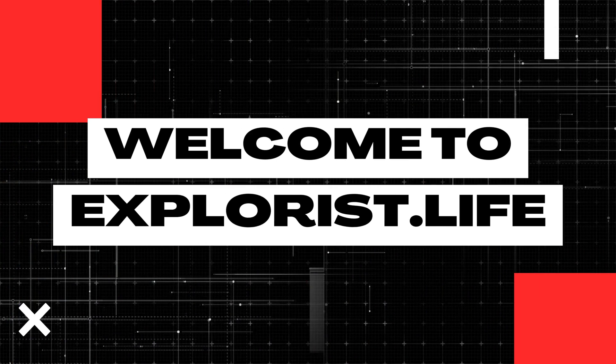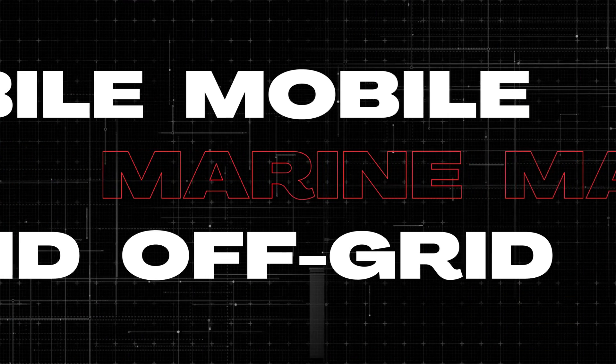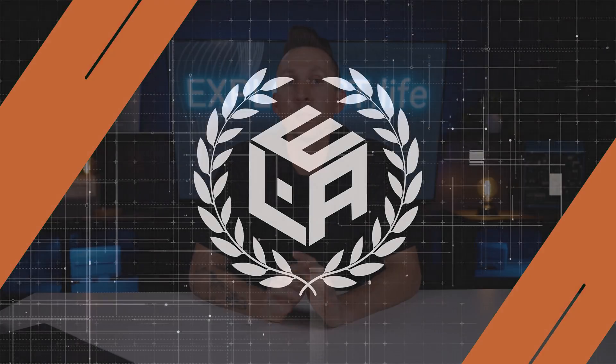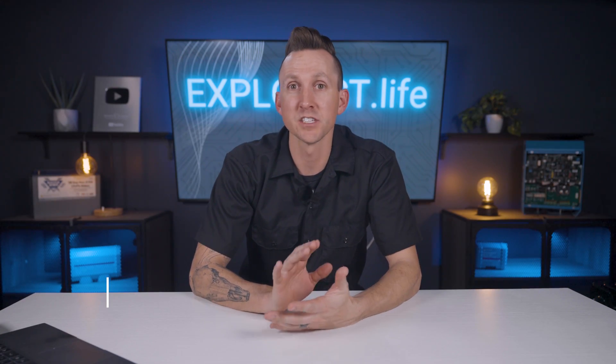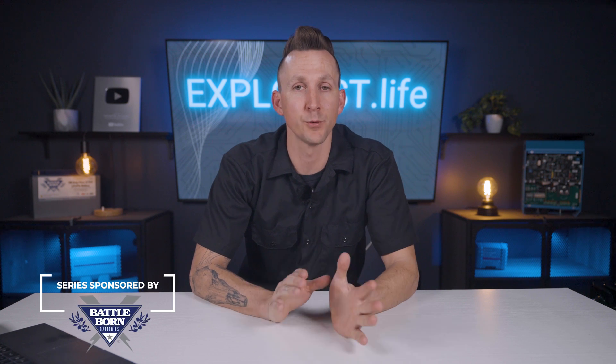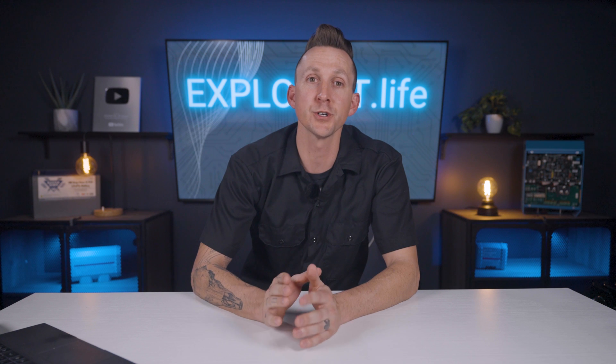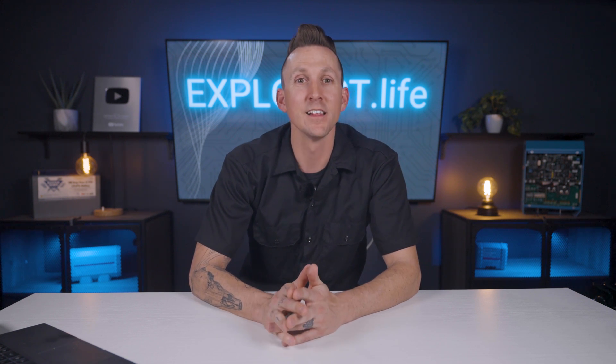My name is Nate, and welcome to the Explorers Life Mobile, Marine, and Off-Grid Electrical Academy. Before we get started, I've put some important information about this academy, some additional resources, and some prerequisite information related to this video down in the pinned comment below, so be sure to scroll down and check it out. Let's get started.